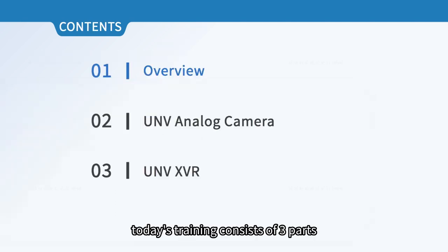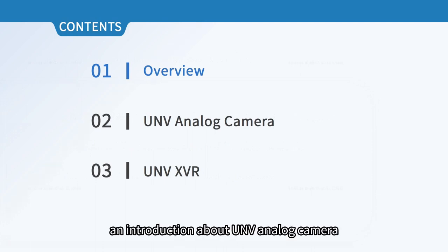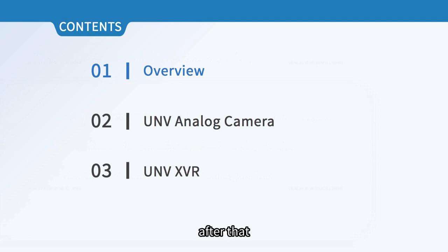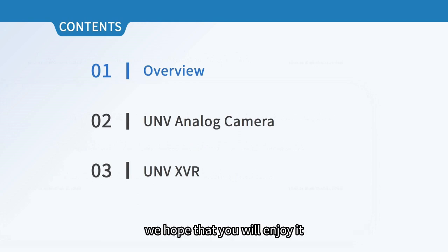Today's training consists of three parts. First, we will give an overview. Then, an introduction about UNV analog camera. After that, we will move on to the part of UNV hybrid video recorder. We hope that you will enjoy it.